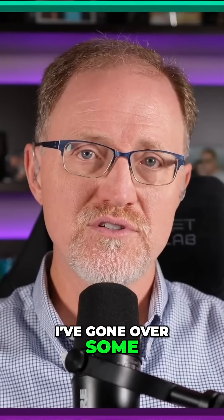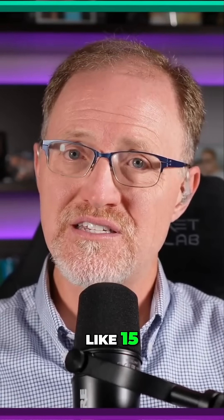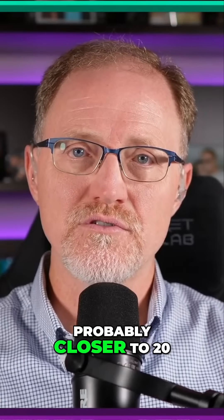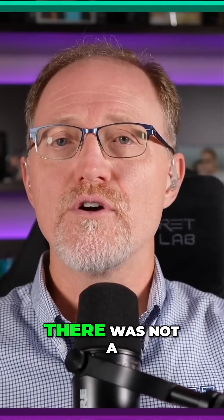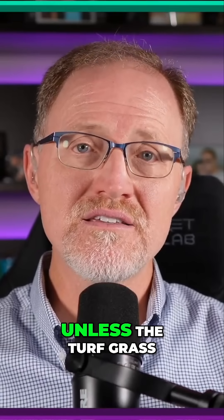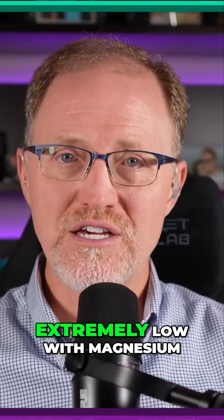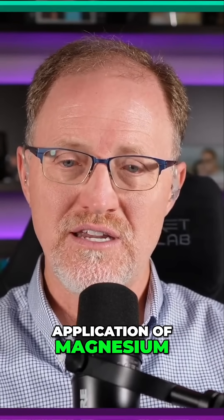I've gone over some papers on that, and even with Mehlich-1 magnesium levels down in the 15–16 range — which in that particular soil in Florida, as Mehlich-3 would be a little bit higher than that, probably closer to 20 — even in those soils, there was not a turf grass response to the application of magnesium unless the turf grass tissue was removed. So you can get extremely, extremely low with magnesium and still not see a response to the application.